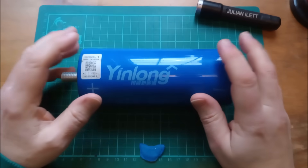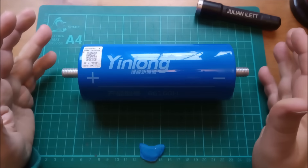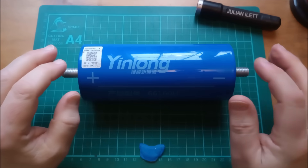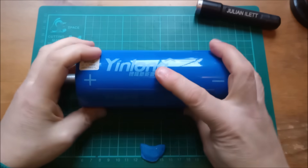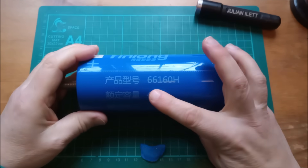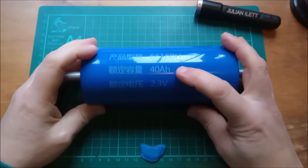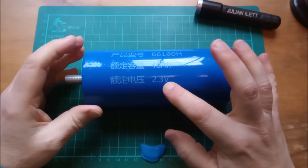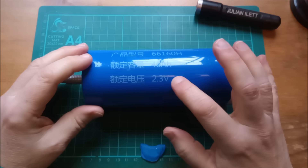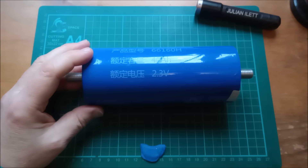Hello, this is an LTO cell — lithium titanium oxide, otherwise known as lithium titanate. This is a YinLong 66160H, a 40 amp hour cell with a nominal voltage of 2.3 volts. You can charge these up to about 2.8 volts and discharge them down to 1.5 volts.